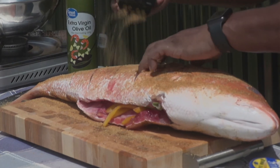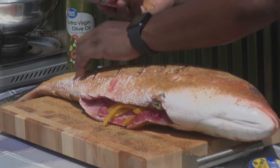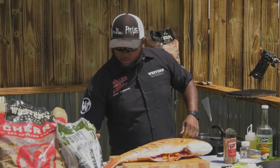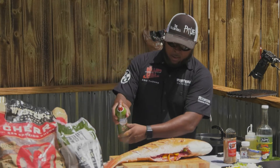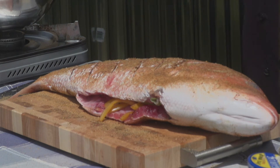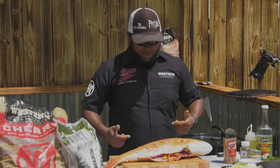If you want to put some lemon halves in here you could, but we're going to get enough bang and citrus — bang and vinegar bite from the escoviche. We don't need to do that. And there we have it — beautiful, eight pound red snapper out of the Gulf of Mexico, Alabama's finest.